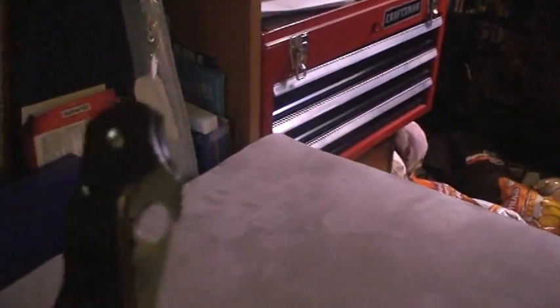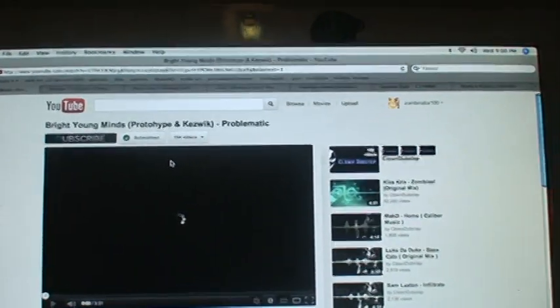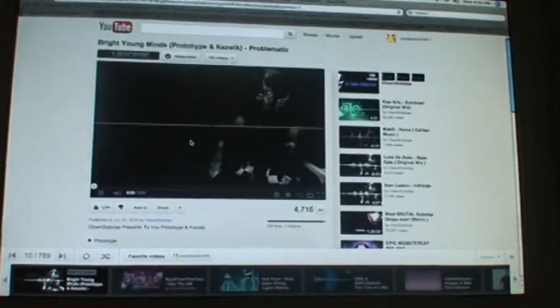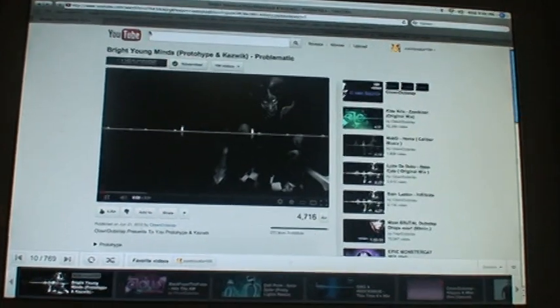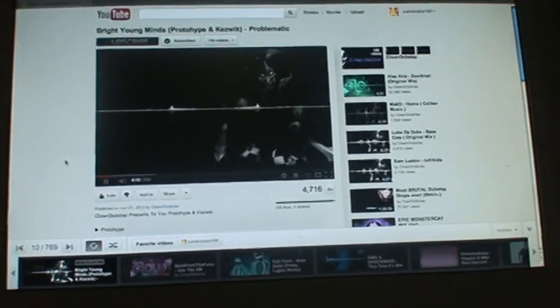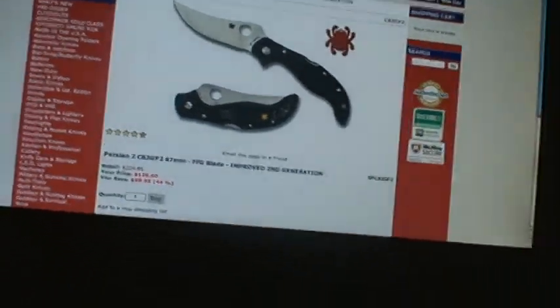Awesome knife, guys — this is just too cool. By the way, I really recommend this to anyone. The price tag they have is $126 — I paid a little bit more, but let me tell you, 100% worth it to pay more for this knife. Awesome knife.